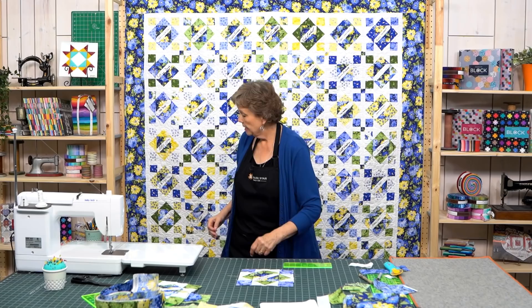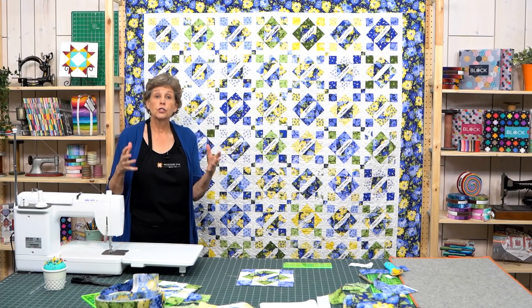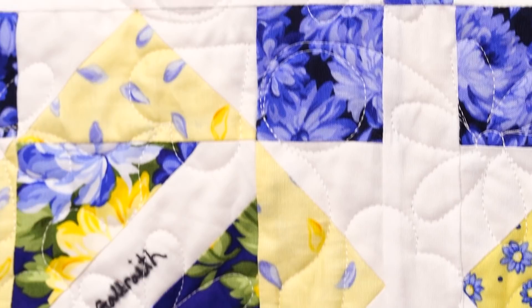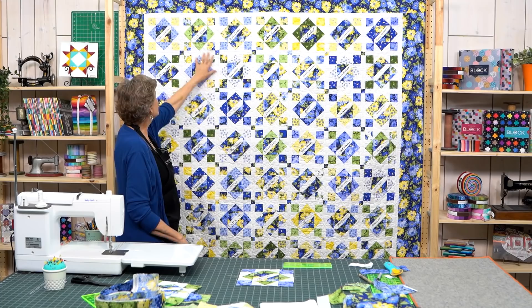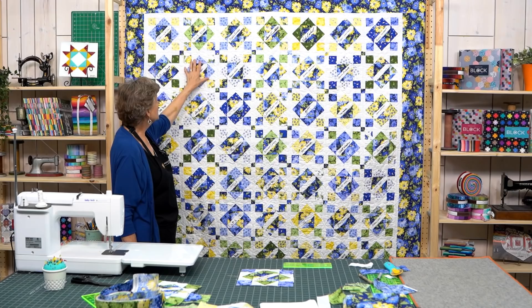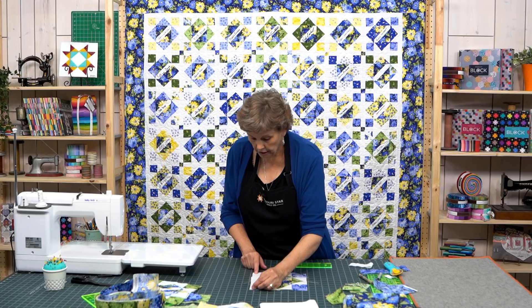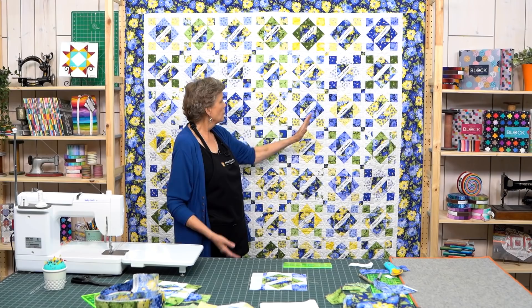Now let's look at how we put the quilt together. When I finished all the signature blocks and put them together, because there wasn't a lot of variation in fabric and color, the blocks just kind of mushed — you lost each individual block. So I had to use sashing to frame the blocks and set them apart so each block could be the star of its own space. I used 1½-inch sashing, and these blocks should finish right around 8½ inches — and we're just about perfect.